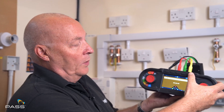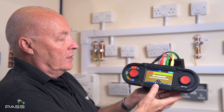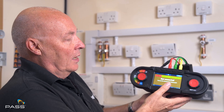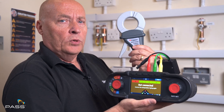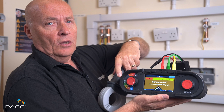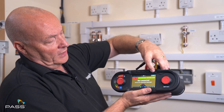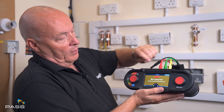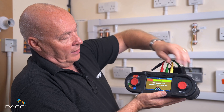Also, the ability with this unit is we can use clamps. It says 'not connected' there so it won't let me do the test. But it is the MCC 10 clamp that we have here for earth, which we also use on our current setting on the MFT as well. If I press it, it won't let me do it as you can see because I haven't got the clamp connected, which is fine.